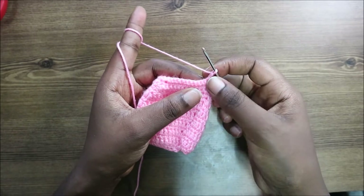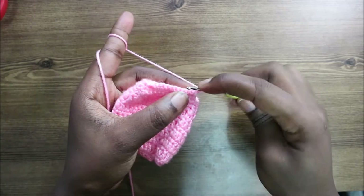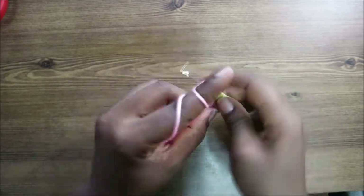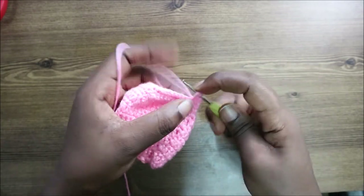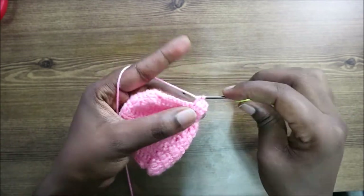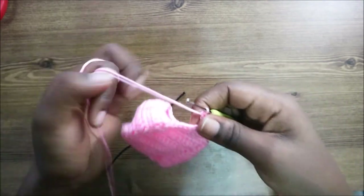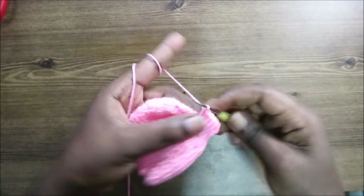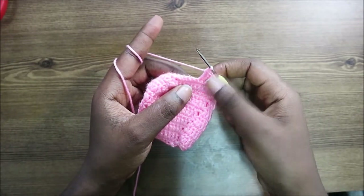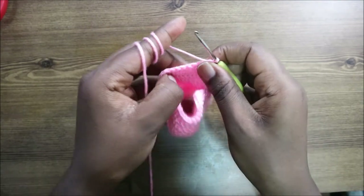In row 16, start with chain two then do double crochet in each stitch all the way across. Continue doing double crochet until you have a total of 34 double crochets at the end of row 16.